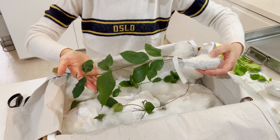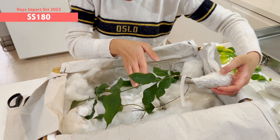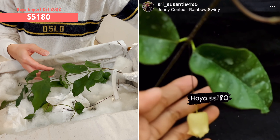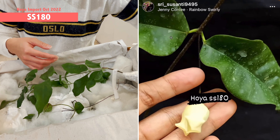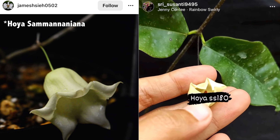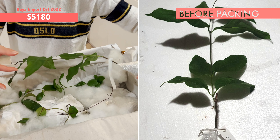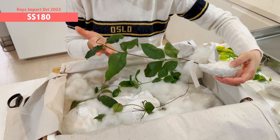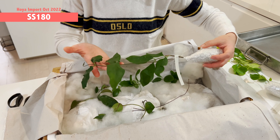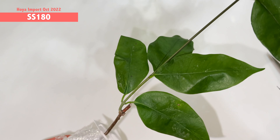This one is a very thin-leaf Hoya — this is SS 180. It gives me a slight feeling, from the flower, of Sanamumamianis — the one that's really difficult to pronounce. The flower looks very similar, but this one has a relatively thin leaf. I'm sure it will be fine because the new growth points still look extremely fresh. Very, very beautiful. Very big plant.